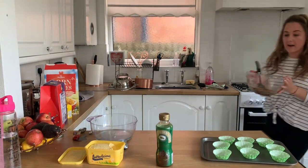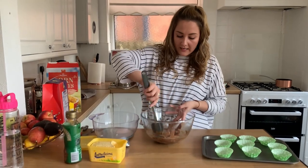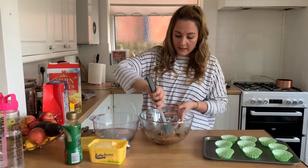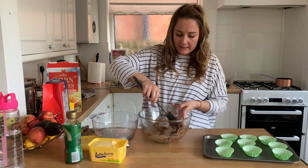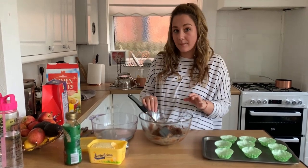Here I have melted down all of my chocolate egg, my butter, and my golden syrup. It's gone quite aerated because it's got the butter in. Now I need to add my cornflakes.